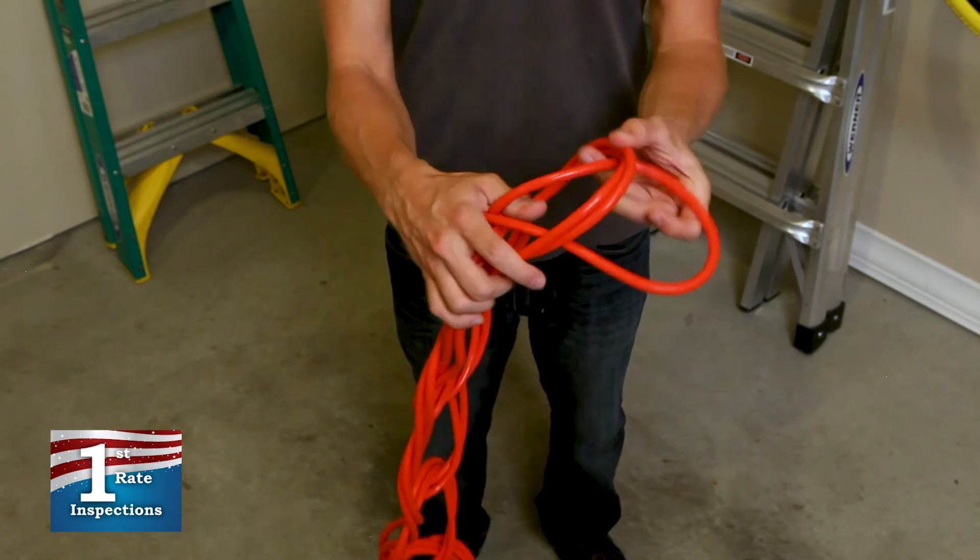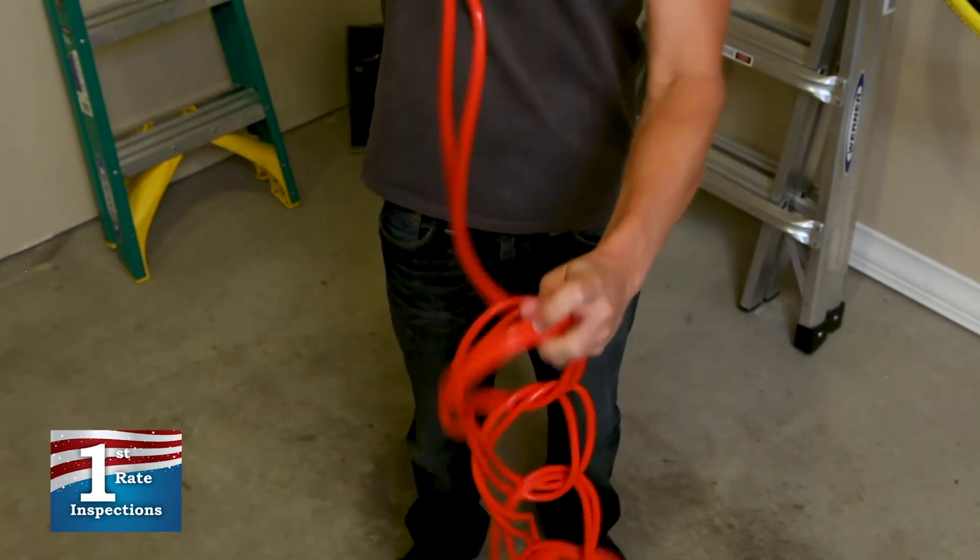When you are ready to use the cord, simply undo the last loop, and the cord will shake free, completely untangled.